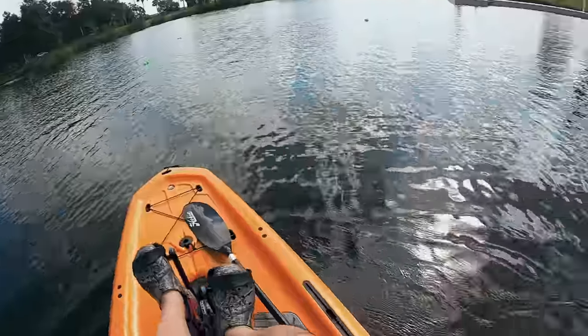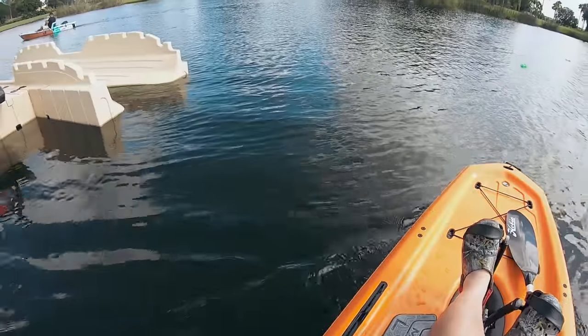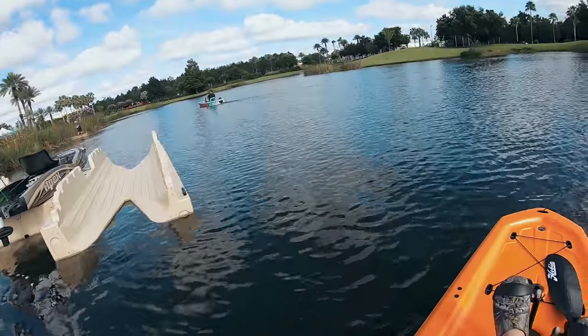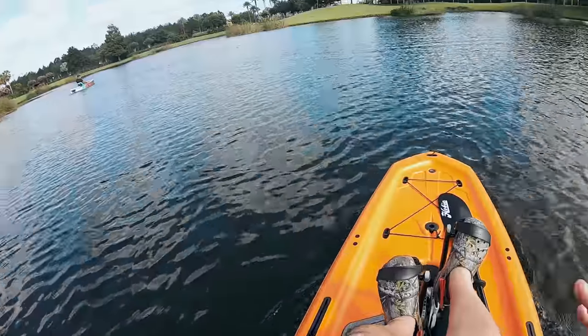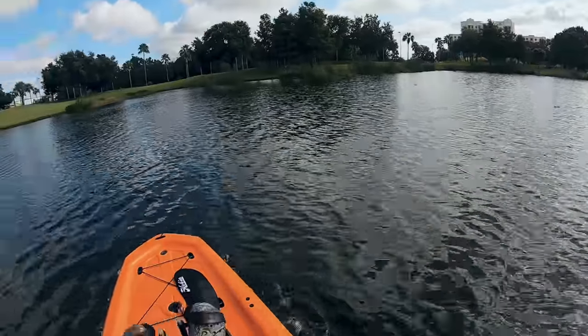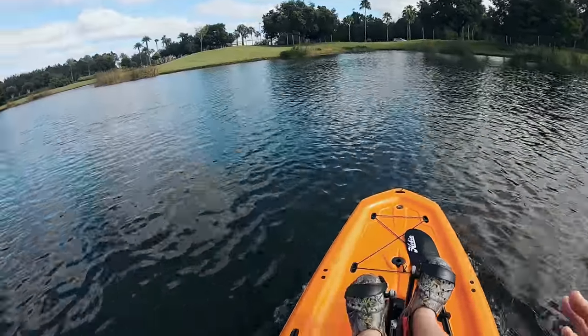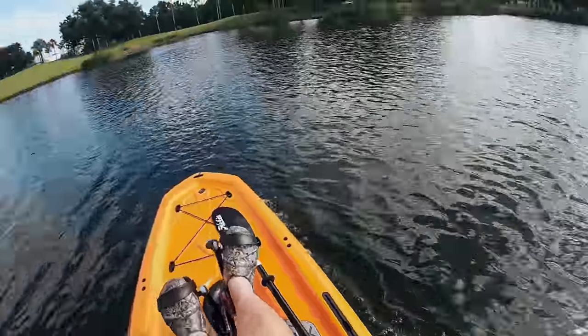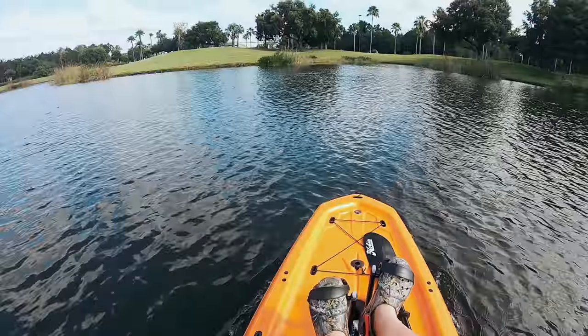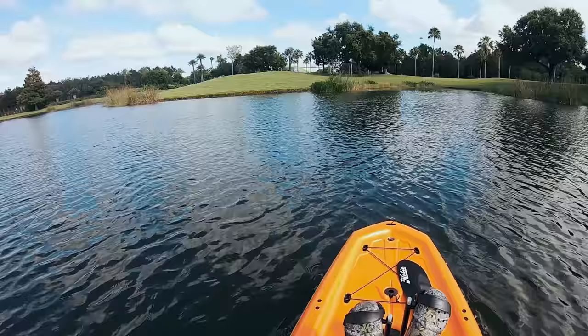Right off the bat, I can tell this thing is super nimble. Oh my gosh, it turns. That is very impressive. 45 pounds — I expected this to be really fast, and it is quick. It has that get-up speed right off the line. Super impressed so far. When you have something this light, it's going to move. My Outback is about 120 pounds with gear. This thing is super light.